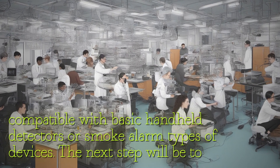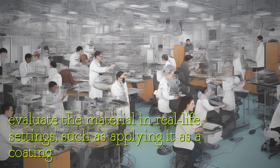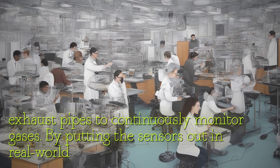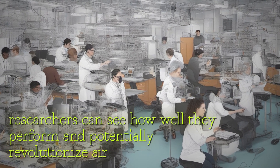The next step will be to evaluate the material in real-life settings, such as applying it as a coating on chimneys or exhaust pipes to continuously monitor gases. By putting the sensors out in real-world scenarios, researchers can see how well they perform and potentially revolutionize air quality monitoring.